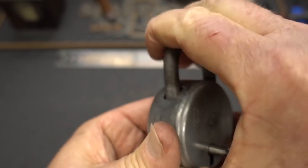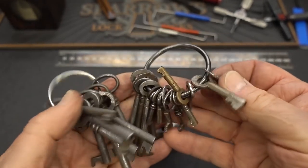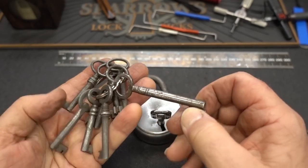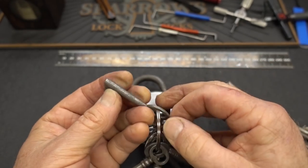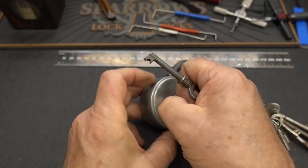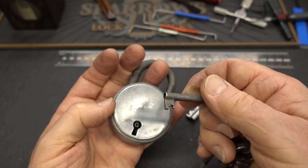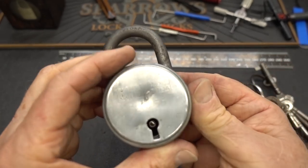Leif was also kind enough in an earlier package to send me a bunch of old keys. These are super important to me because I use them to make tensioners. Hopefully one of these will fit into the keyway so I can cut it down and make a tensioner out of it. Let me go ahead and try to make one - let's clamp this up and see if we can get this old Eskilstuna picked open today.